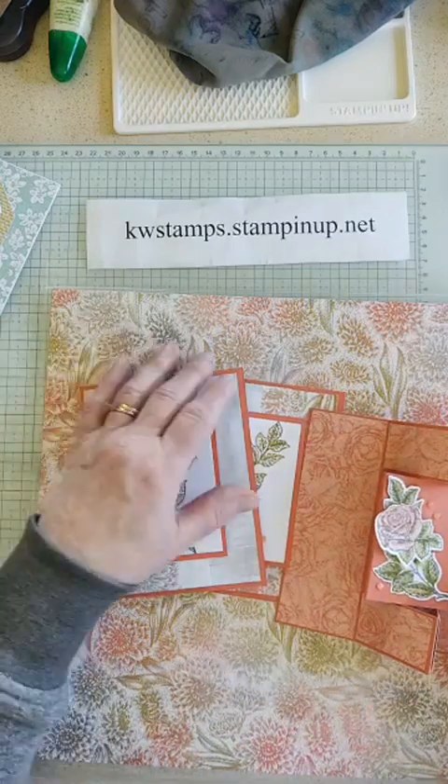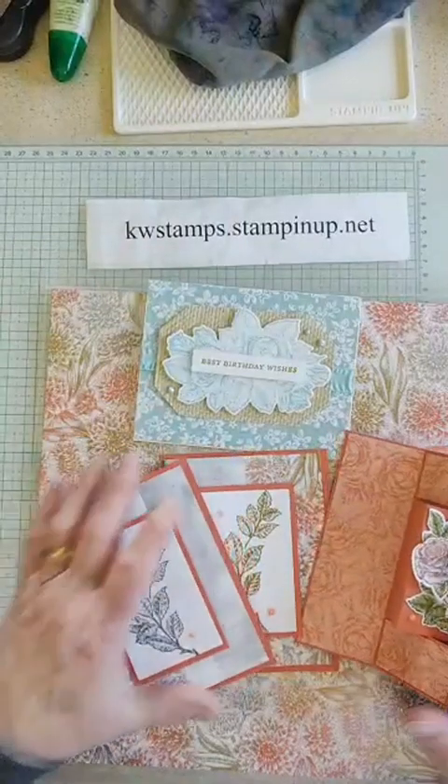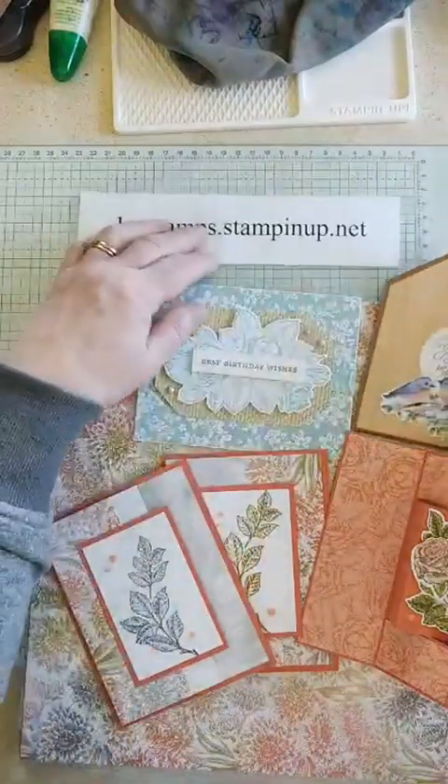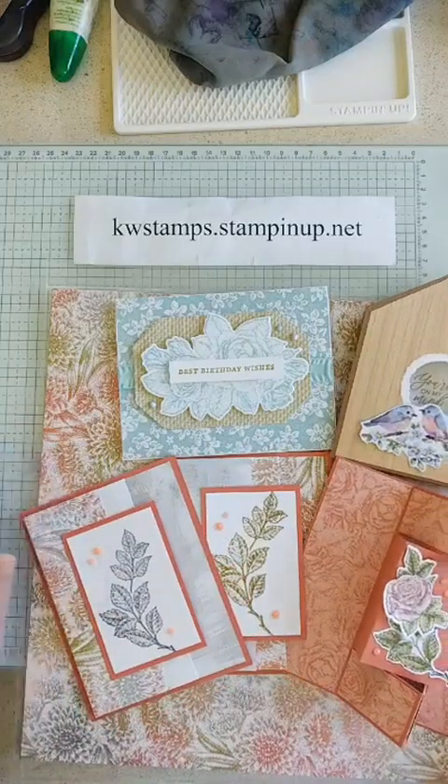It's very flexible and fits your schedule whenever it's right for you. There are my cards for today — gotta get that birdhouse card back in there. Hope you have a wonderful week — happy crafting!